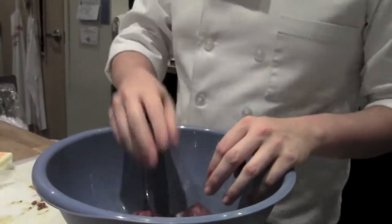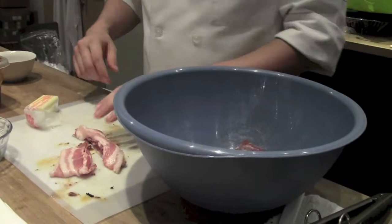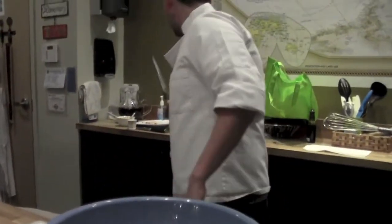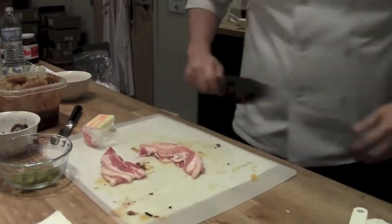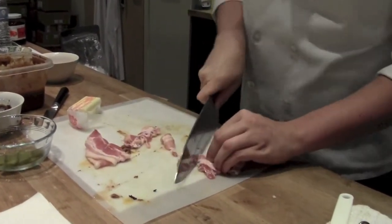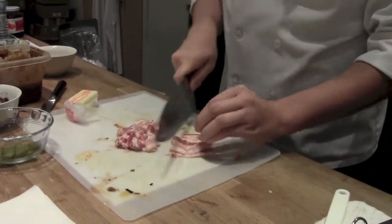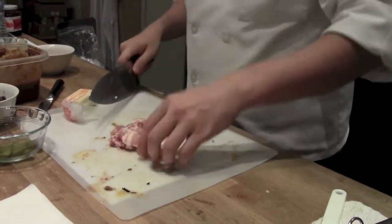So what I'm going to do is incorporate a little bit of fat. I'm going to use some good old bacon. I'm going to get a nice slice and have all this fat content inside there, because I'm going to incorporate it into the mix.